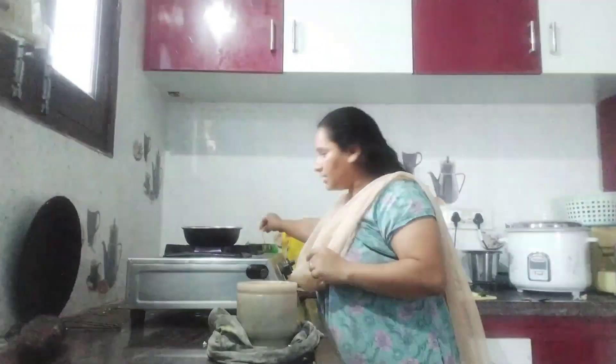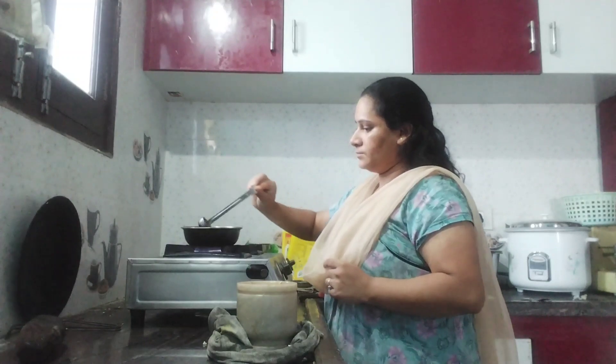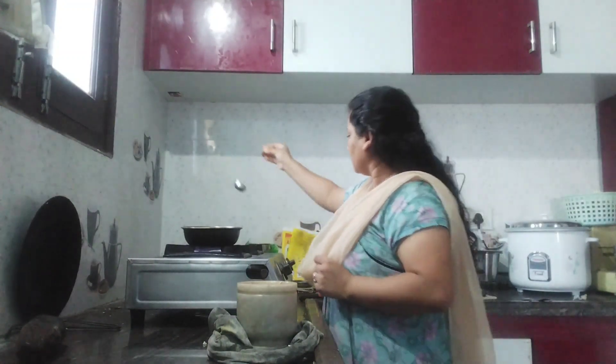Then I'll cook the pan. I am going to cook the pan, I'll raise it now. I'll raise an odd spoon in the pan.